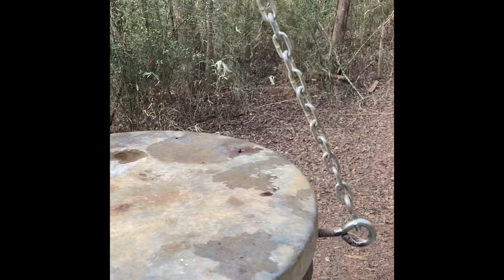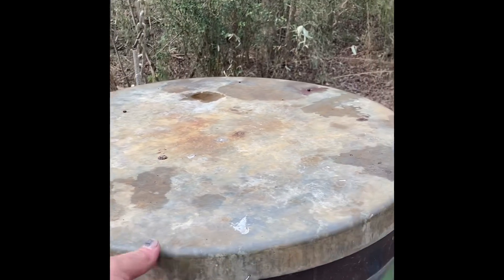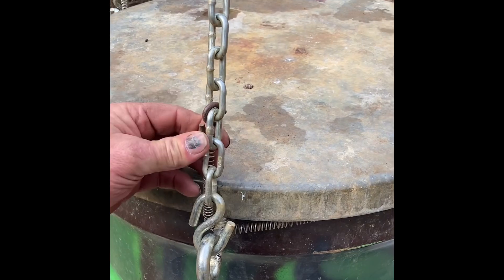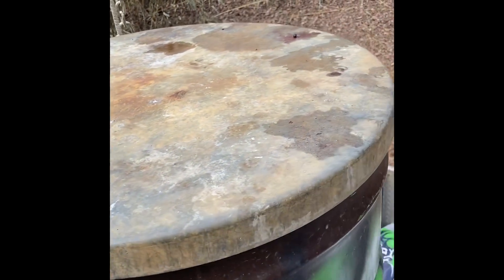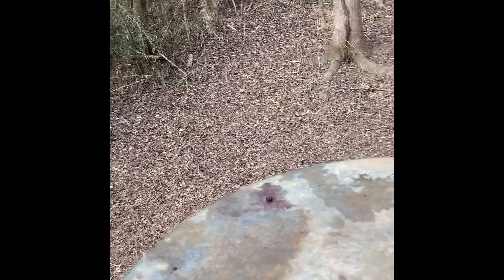There are three chain attachment points — you measure around so that they're evenly spaced. This lid is held down with springs, so you just unhook the spring — there are two of them — and the lid just comes off like this. That way it keeps the wind from blowing it off.